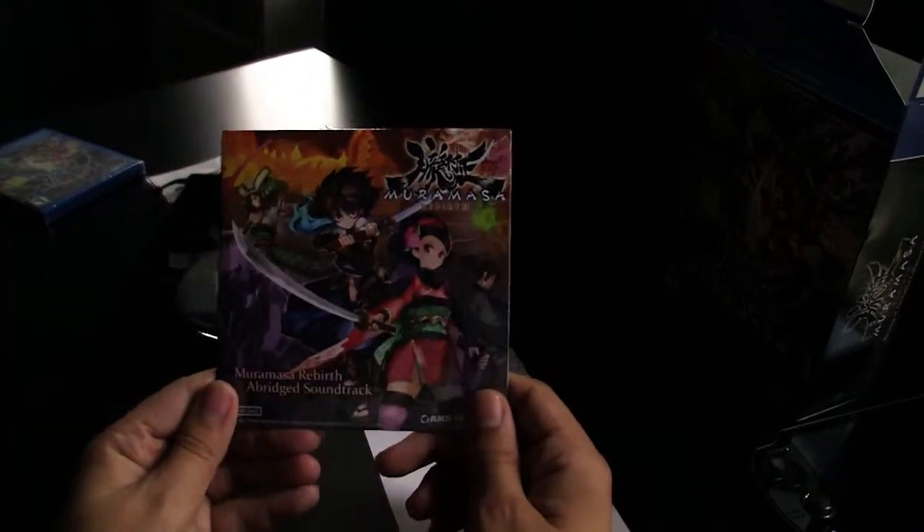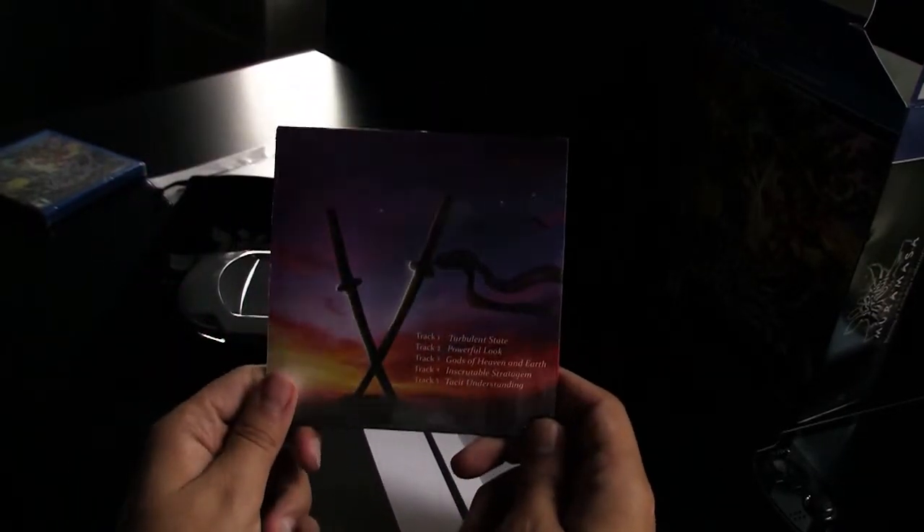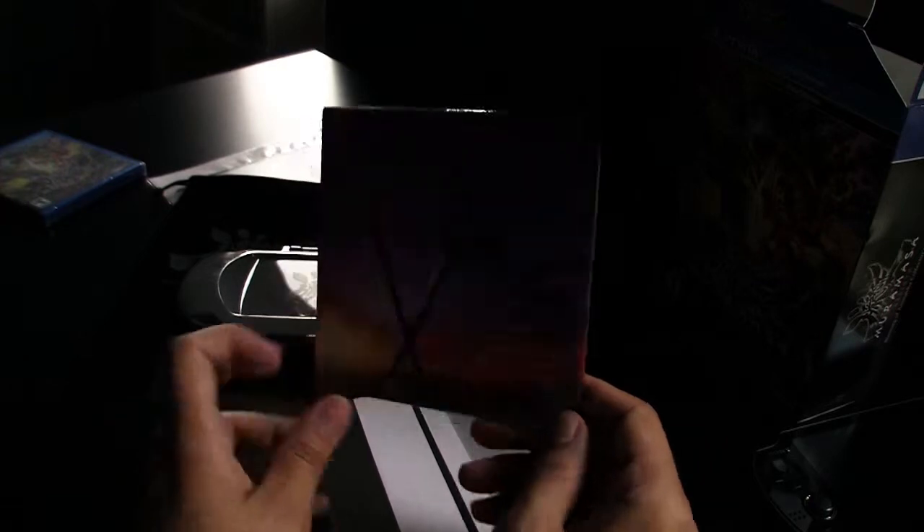Lastly you get this soundtrack which has like four tracks on it, which is not great but hey, it's free. Hope you enjoyed the video and I'm out.